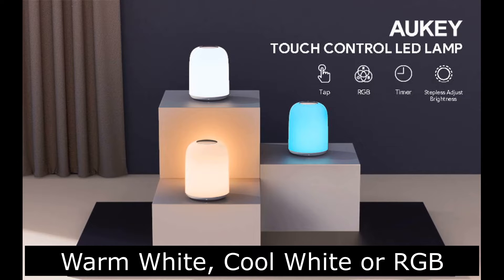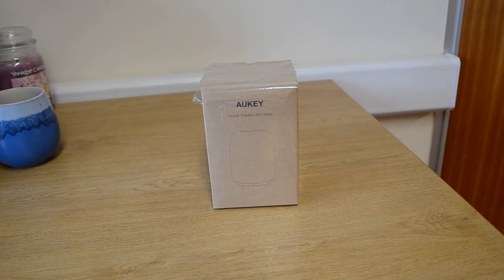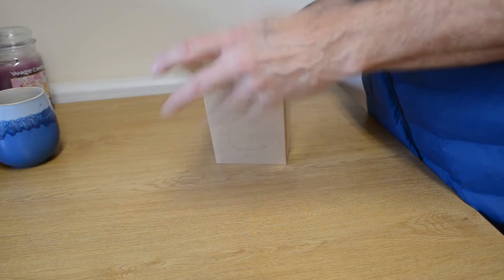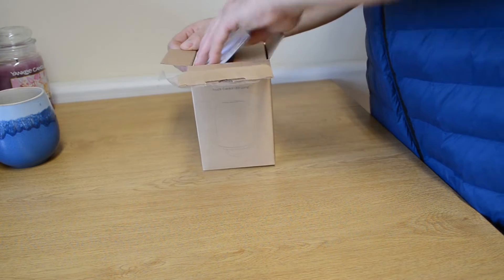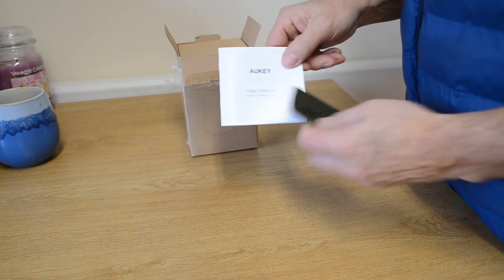Today we're going to look at the Orki touch control LED table lamp. Suitable for table, desk, and bedside, it's extremely versatile and consumes just 2.5 watts of electricity, which in this day and age is really important.